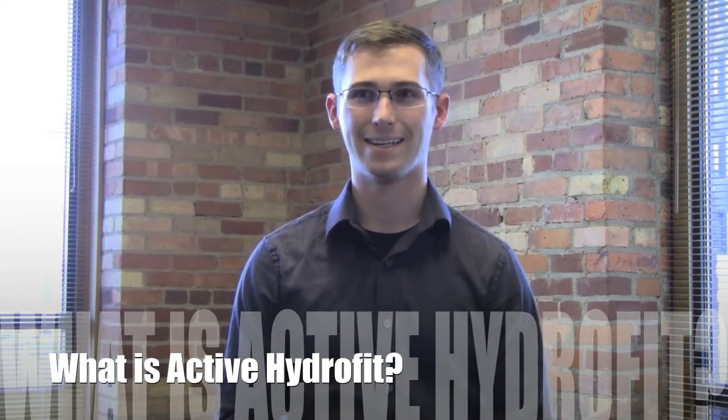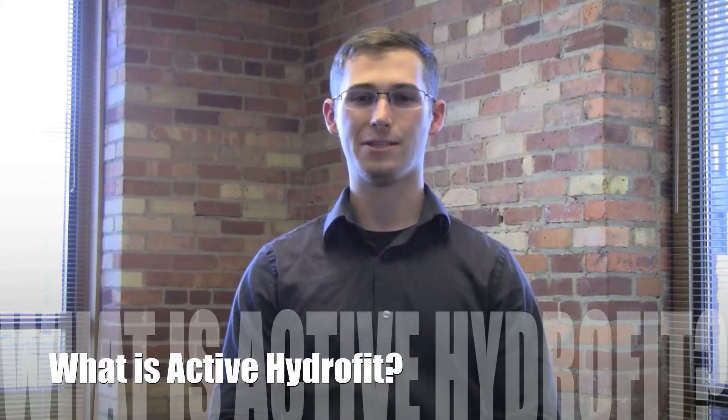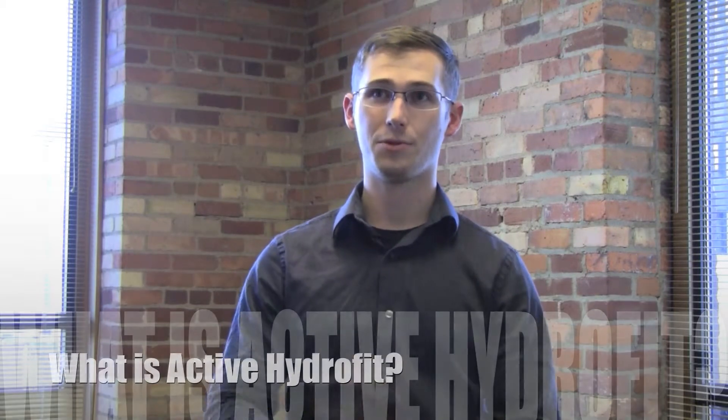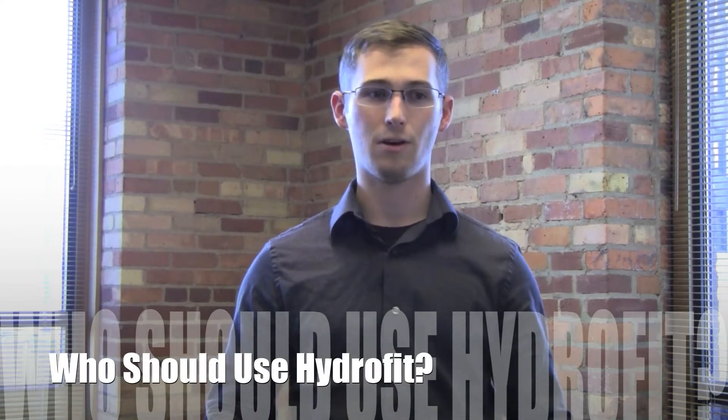This is a filtration unit — basically a half-inch tube routed straight up to your person for easy access. It allows you to drink water both underwater and above water, filtering the water you're currently in, so you have a supply of water anywhere you go.